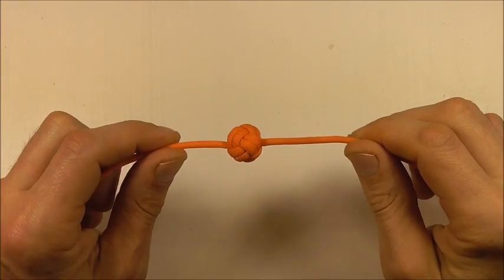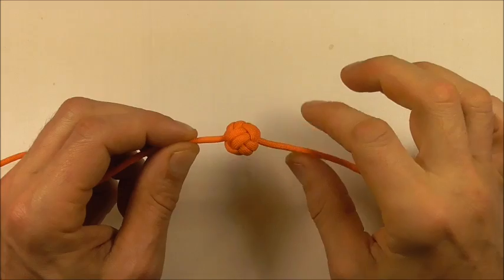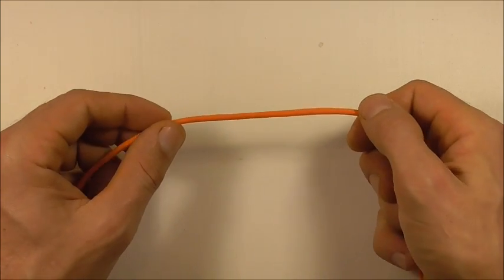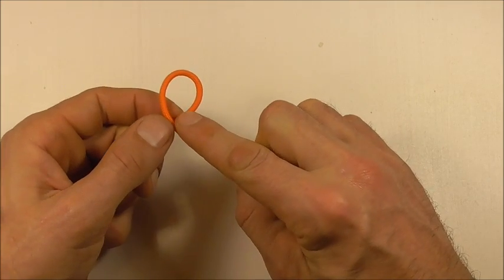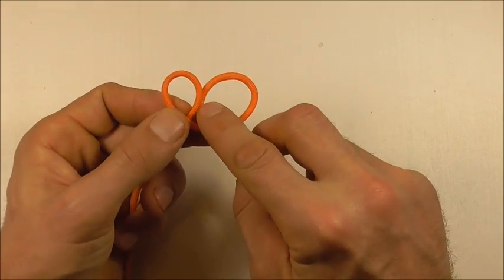Hi YouTube friends, welcome. Join me because today we're going to be tying the doubled Celtic Button Knot. I'm going to start this one off by forming an overhand loop and then next to it I'm going to form another overhand loop.